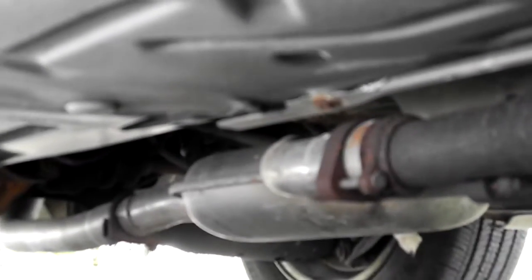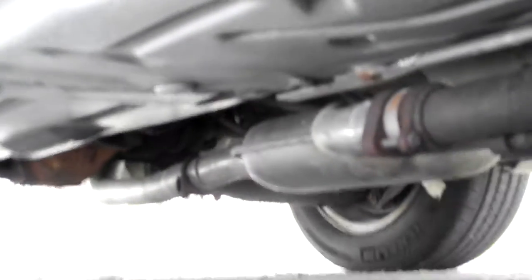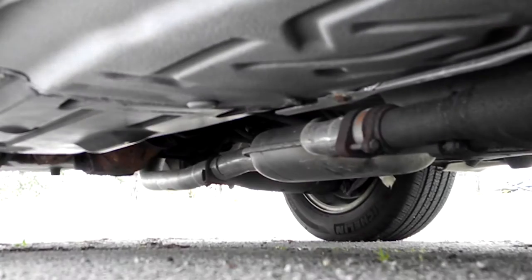It looks like the muffler — it looks like they've almost put a new muffler and exhaust pipe on there. Look at that — it looks nice and shiny, so it looks like that's new.